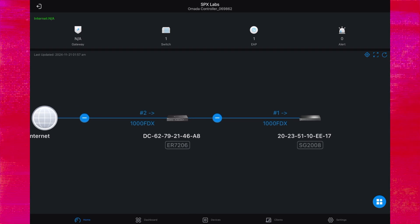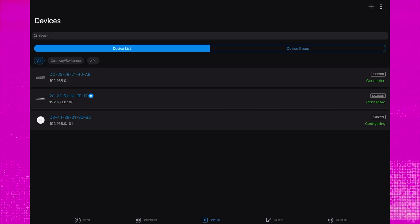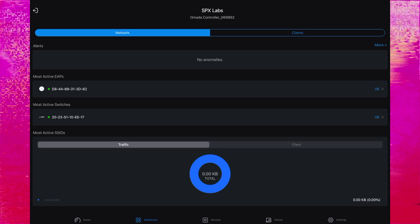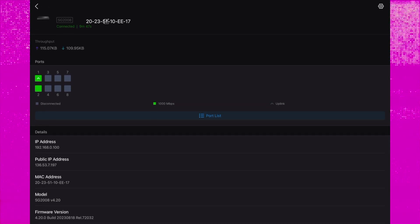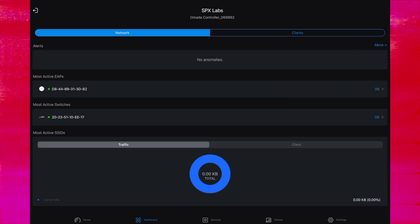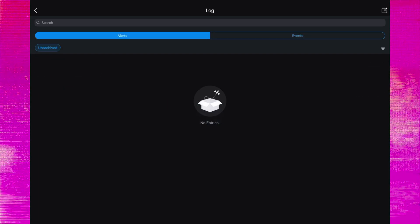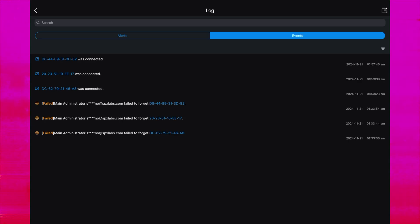Going back to our app, you can see that we have two devices currently connected and we're probably still waiting for the access point. Let's go over to devices — the access point is being configured, we can see that in the application right now. We can click on devices to get more details and change their configuration. We can see what ports are active, the current throughput, the model number, CPU utilization, memory utilization, the serial number, and other details. We can also click on alerts to see events such as devices connecting or failing to connect.